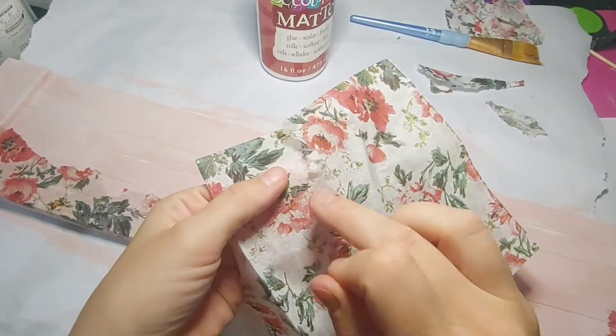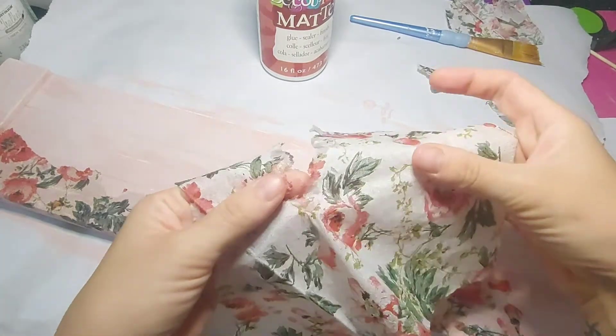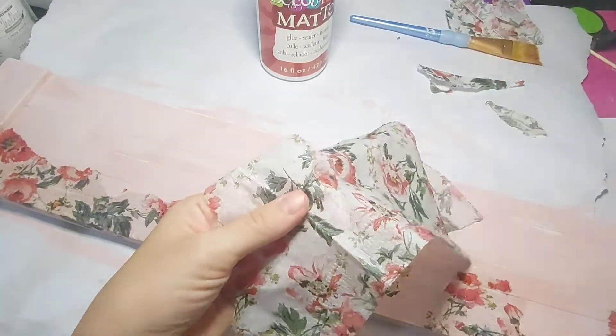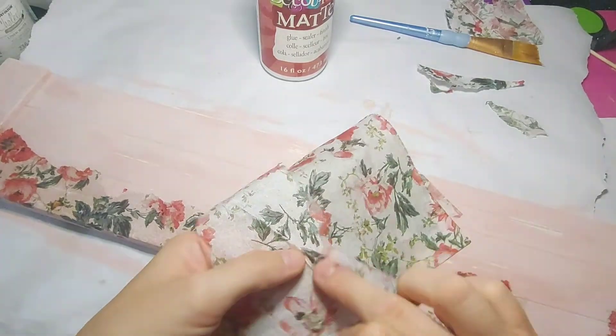Here's a tip for you when working with tissue paper or napkins such as this: wetting the areas where you want to rip makes it ten times easier. Here I'm just using my finger and a bit of spit, but you can use your paintbrush and water also to wet where you want to rip — then it makes tearing it a lot easier.